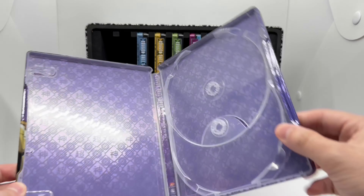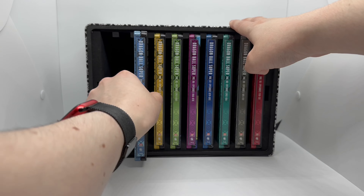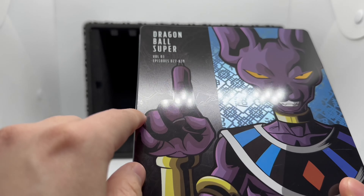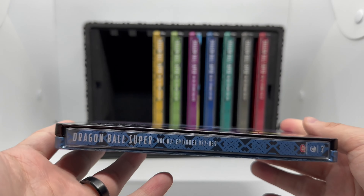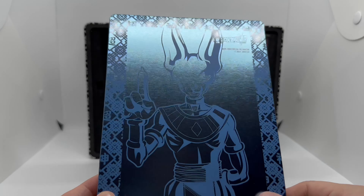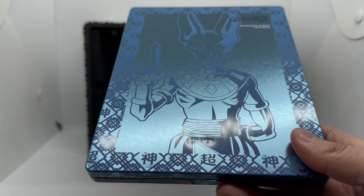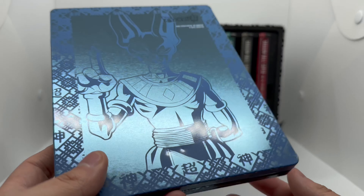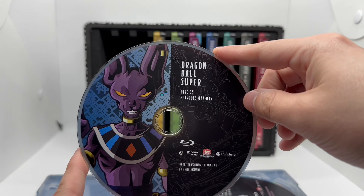Volume three — we got Beerus right there with that blue. I don't know if you can tell but there's a Shenron in the back you can see with the light — very nice. The spine and back kind of look like trading cards, which is pretty cool. Wait — how did I get that dent there? How does that even happen, especially when it's already in here? Maybe whoever put it in didn't put it in right. That's gonna bother me. Here's the artwork on the Blu-ray.